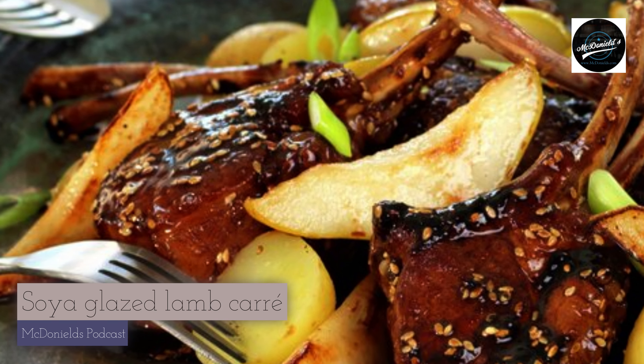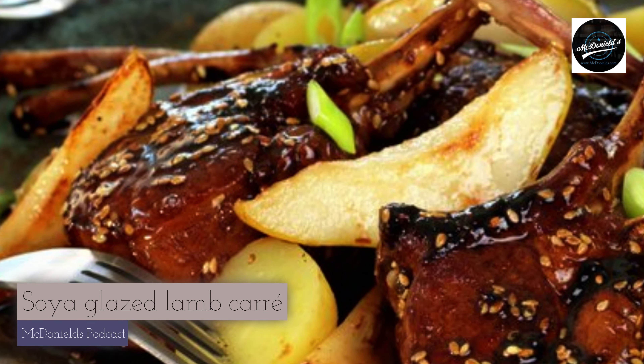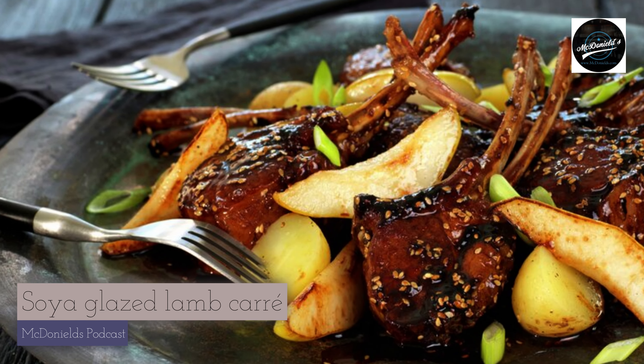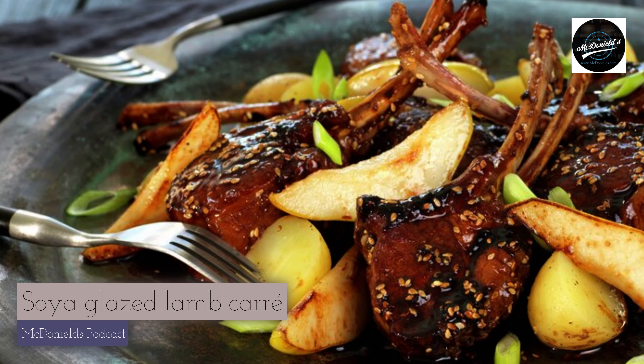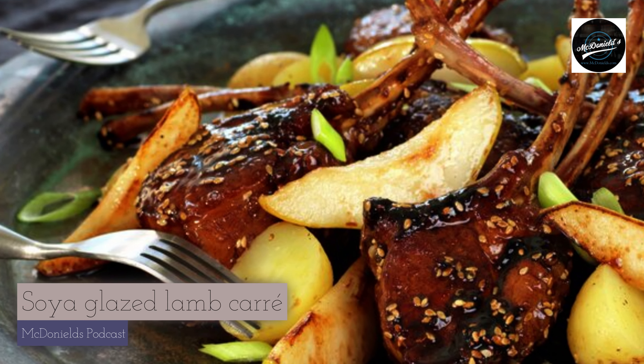Season with salt and pepper and brown the chops well on both sides. Place the cutlets in an ovenproof dish. Step 3: Mix all the ingredients for the glaze in a small saucepan and bring to a boil. When the glaze is syrupy, pour it over the meat and turn it over so that all sides are well covered.